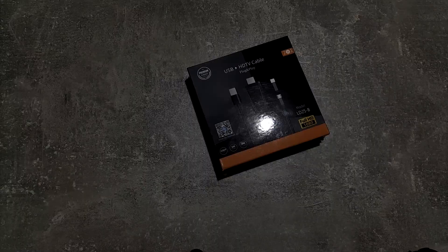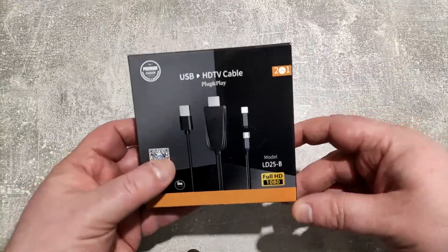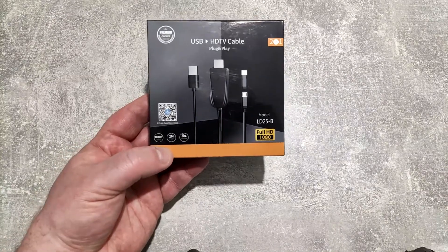Well I'll tell you how. We're going to use this bad boy. This is a USB to HDMI plug and play cable for Android devices, but it also works with all of the latest models of the Fire Tablet.